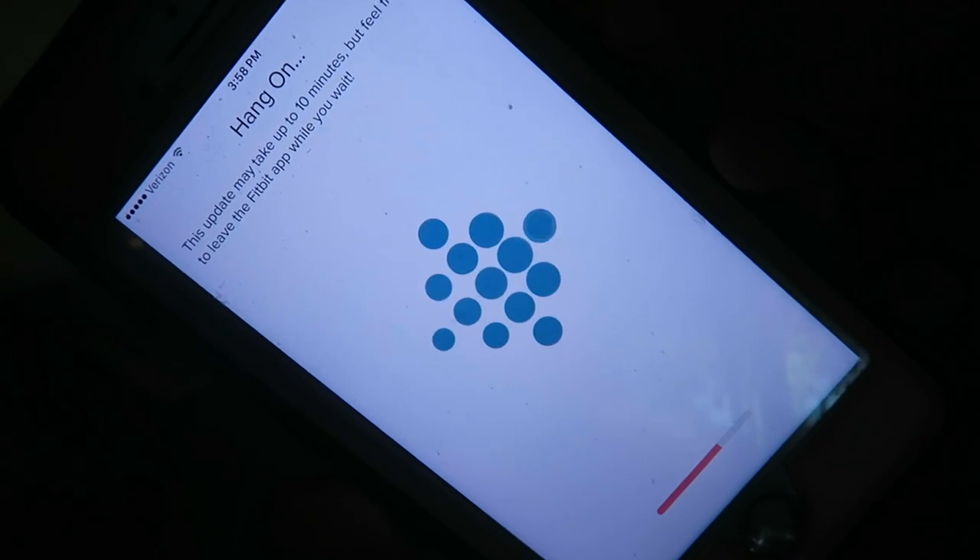The Alta HR is updating right now. The battery level is low, so I'm going to let it charge before I go on this hike. I think it takes about two and a half hours from dead — at least that was the Charge HR. I think the Alta has the same battery life, set up to seven days, while the Charge was like up to five. But the Charge has a larger screen that displays more. Okay, it's updating.